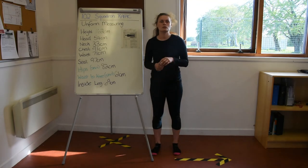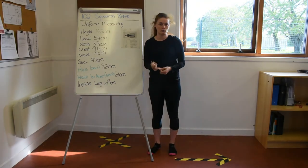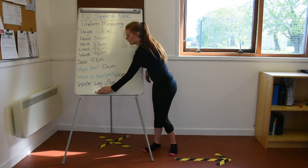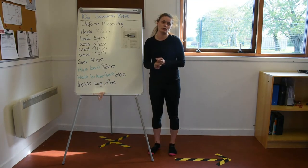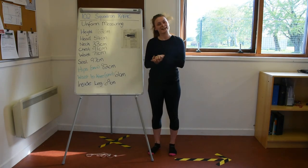Hopefully this video has helped you to take your own measurements. Obviously for some of them you might need help from someone else, but hopefully when it comes to filling out your form all your measurements will be correct and you will get a uniform that fits you correctly. Thanks for watching.